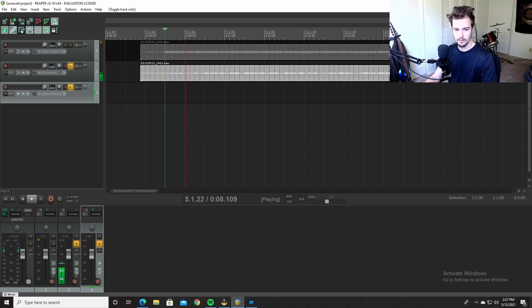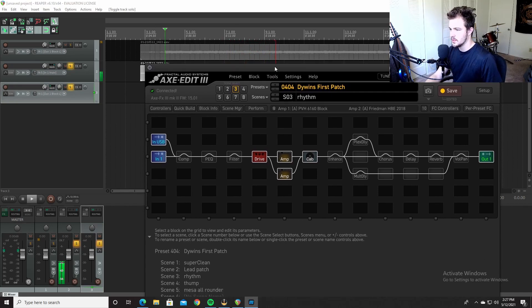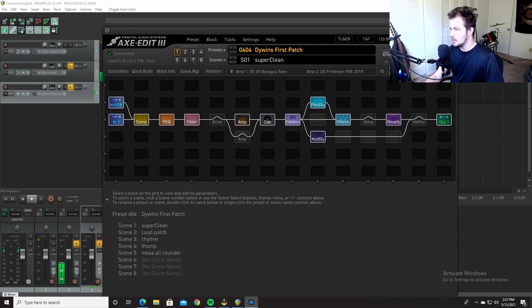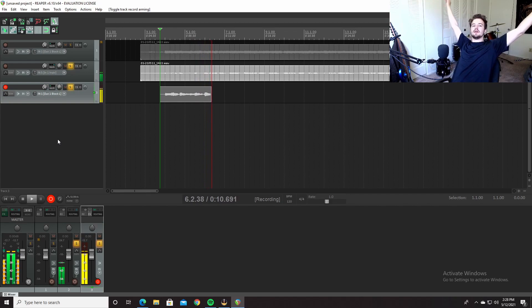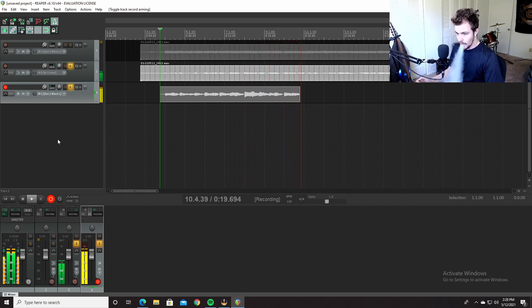It's working — you can hear it, because it's coming out one. So if I want to change the preset or tone, I can do that now and the DI will reamp through the new settings.